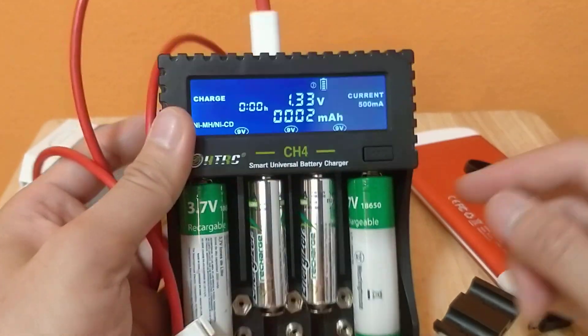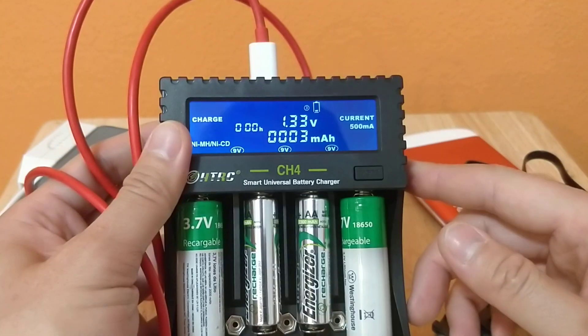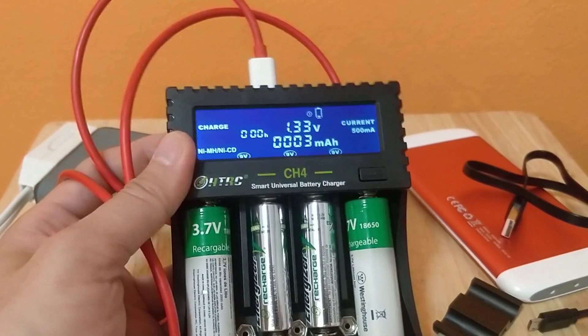So yeah, this is crazy - you could actually use it as a battery bank too. If you need to charge your phone or something. Thumbs up if you liked watching this, leave a comment if you have anything, and there's a link in the description below. Thanks for watching.